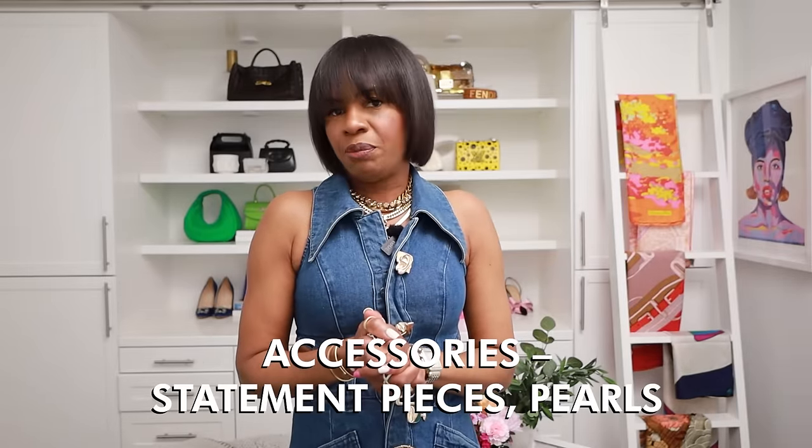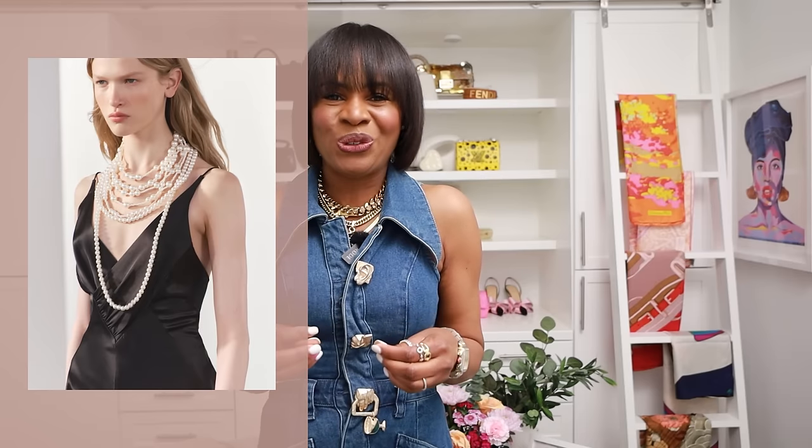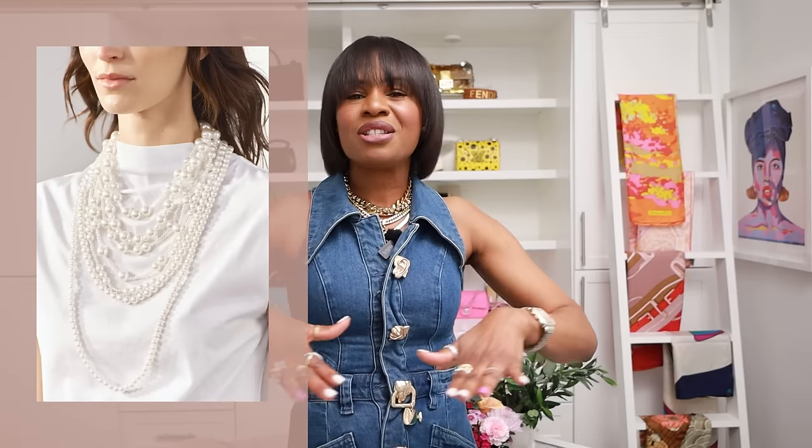In terms of accessories, we're seeing a lot of statement pieces. People are trying to lend themselves to the quiet luxury trend but still add personality, and you can do that through accessories. Accessorize, accessorize, accessorize. I've been wearing a lot of pearls, a lot of gold, a lot of silver — just throwing it all on. Don't hesitate to layer. If you want to throw on five necklaces, go for it. Have fun with your fashion.